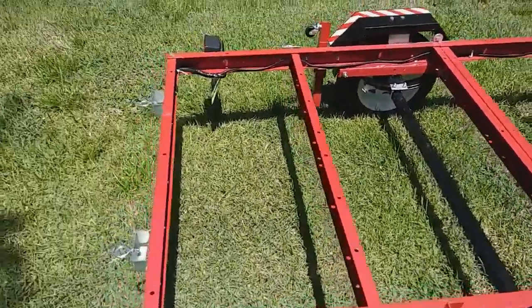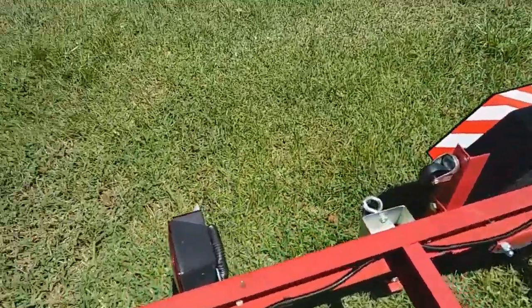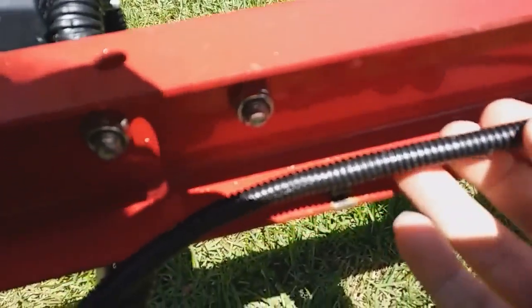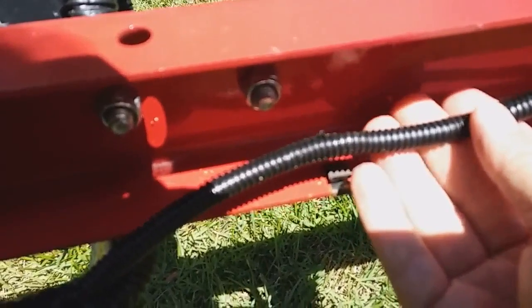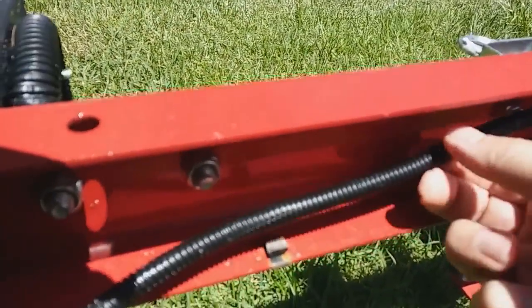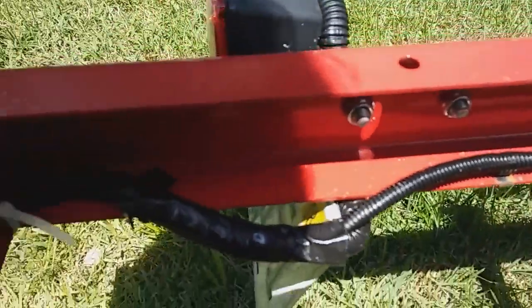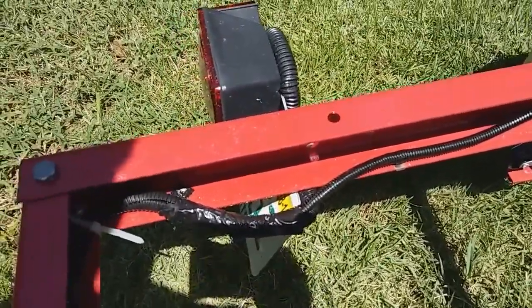One thing I wanted to show you with the wiring is this split coupling right here — you can get that at Harbor Freight. It's a little bit of a pain installing and fishing it through the holes; I think it was 3/8 inch. But if you go through that extra trouble, it's going to protect your wires better.